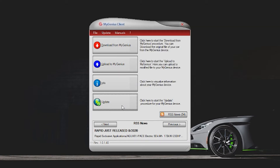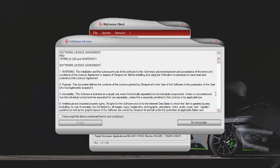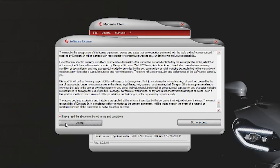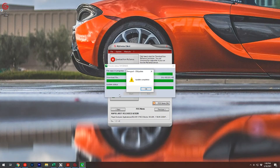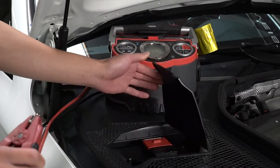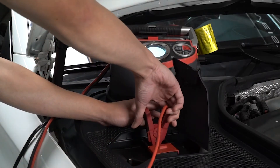Once completed, select the update tab. Select both update options. Read and accept the terms and conditions, and allow both the device and the software to be updated. You may now disconnect your handheld device from your PC and connect it to your vehicle. We highly recommend using a battery maintainer or charger throughout the tuning process.